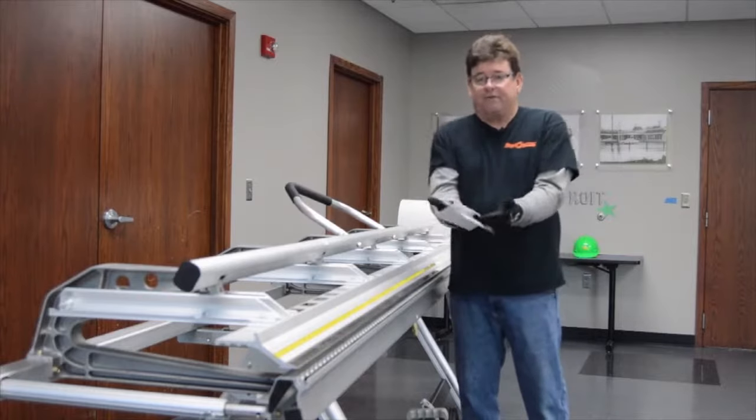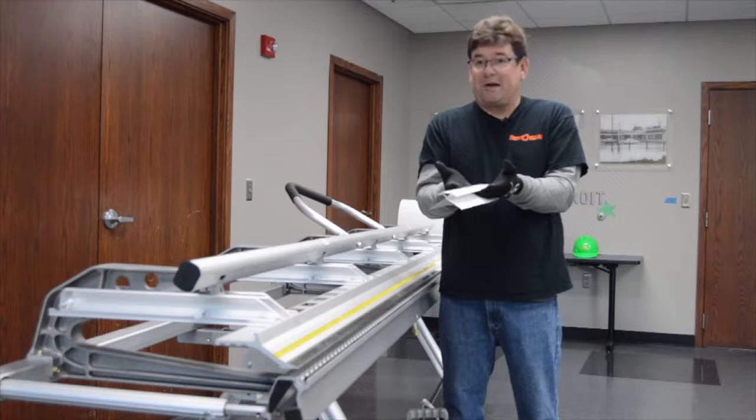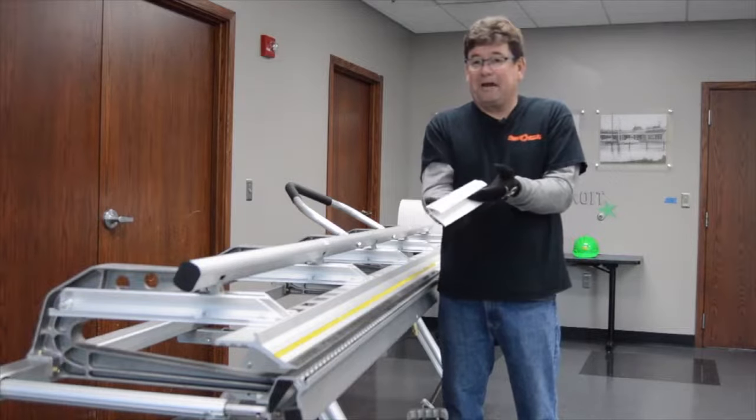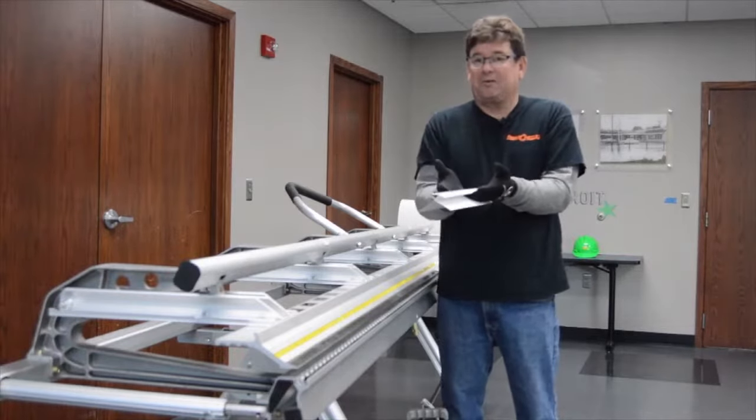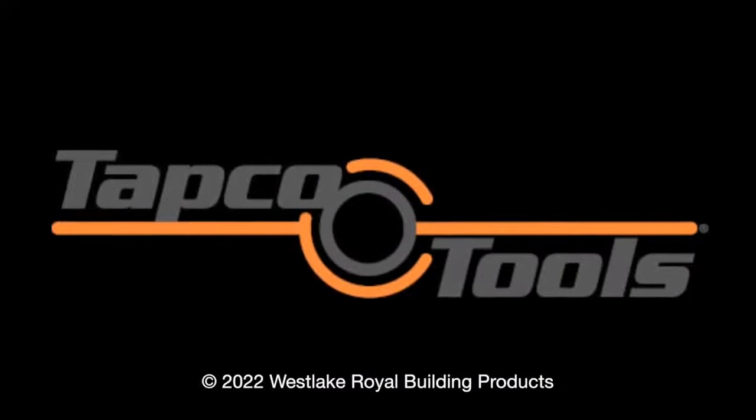Fit and finish for a bay window corner — siding to siding. Don't try this on a competitor's brake because you're not going to be able to bend as close as this corner post is. We'll be right back.